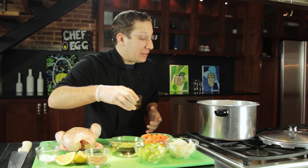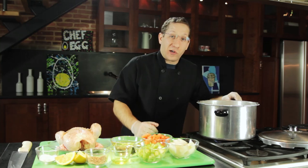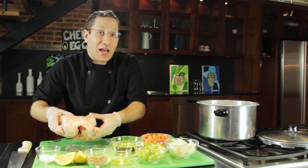Our pan is over medium heat, nice and hot. We're going to take a little bit of olive oil and throw it in the pan. Our oil is starting to smoke and that's how we know it's hot enough. We're going to very carefully add our chicken to the pan and brown it on both sides.